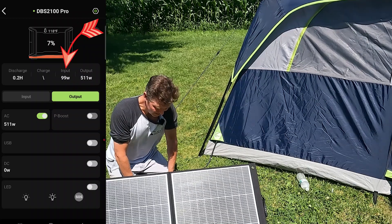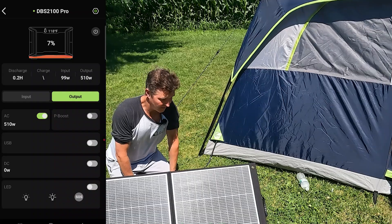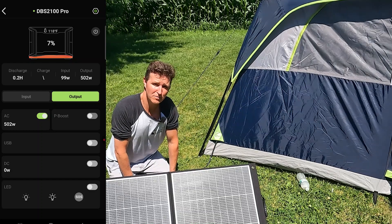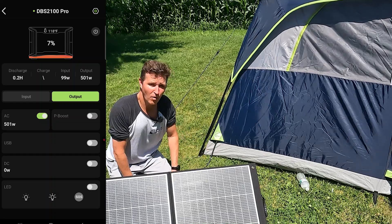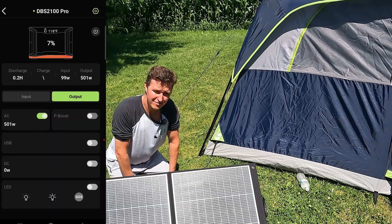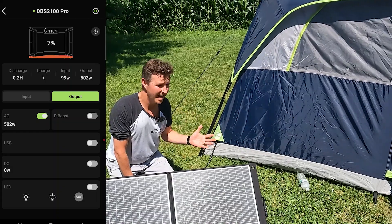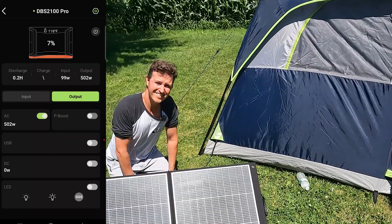We're getting 100 watts right now — that's pretty impressive for a portable foldable panel. All the other panels I've looked at, if I got 80 or 85 watts I was pretty impressed, but this one we're getting rated wattage: 100 watts out of a foldable panel that's only eight or nine pounds, which is amazing. It comes with all those adapters so it doesn't matter what kind of power station you have, or if you connect it straight to a solar charge controller — it can handle anything.